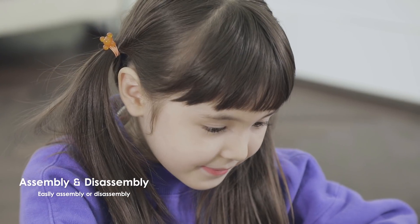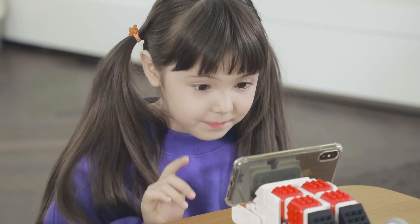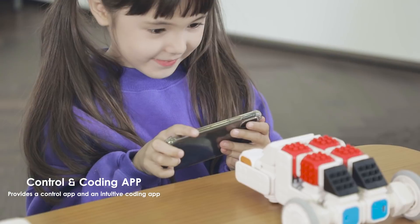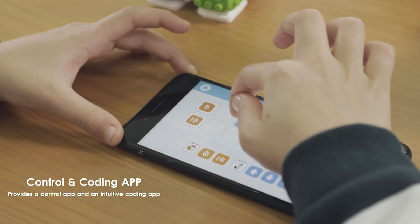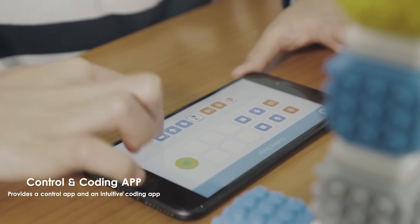Anyone can enjoy building robots and coding without any problems. Even children who do not know about coding at all can enjoy coding as play, with Cuberoid's straightforward and easy-to-use coding application.